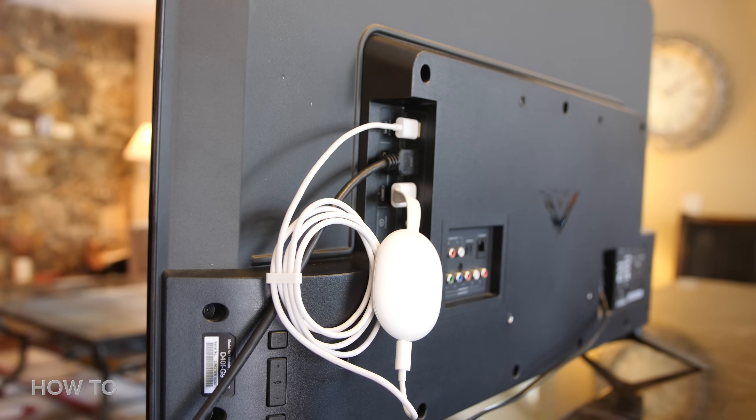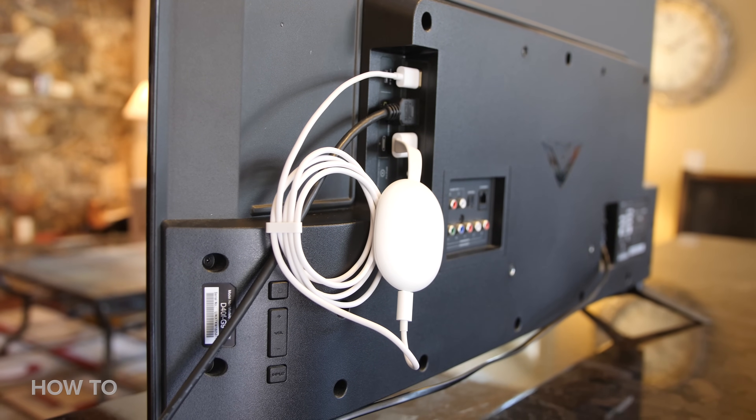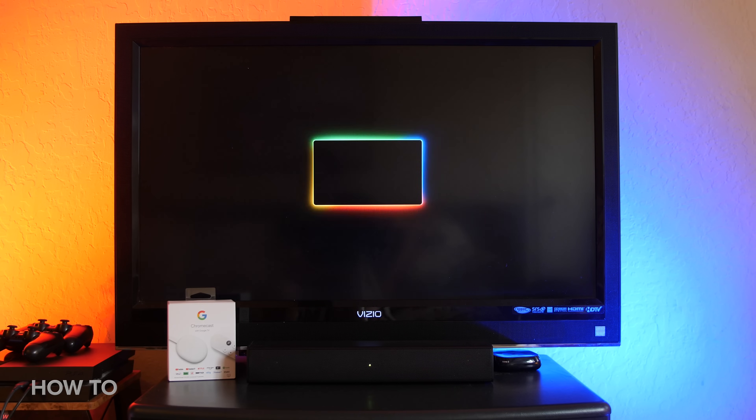Then plug the power adapter into a wall outlet. If your TV has USB connections on the back, you might be able to plug it in there so you don't have more cables hanging down from the back of your TV. Now turn on your TV and switch the HDMI input to the HDMI port that your Chromecast is connected to.